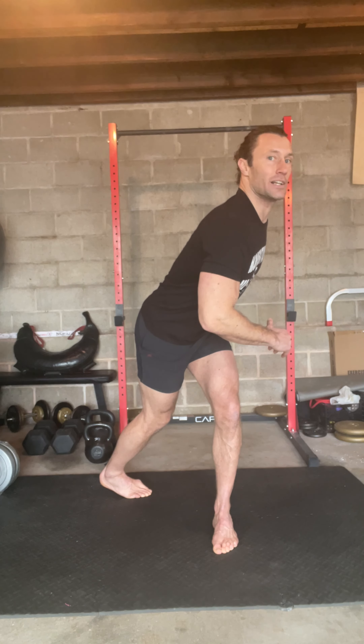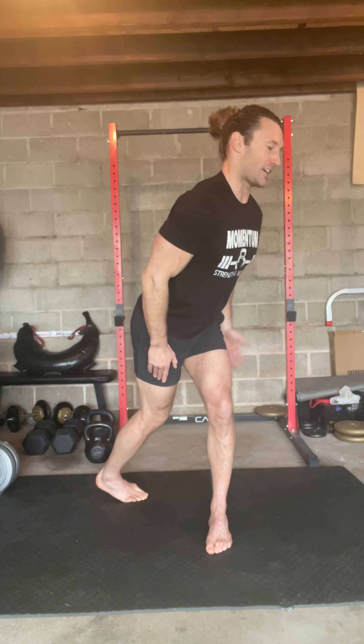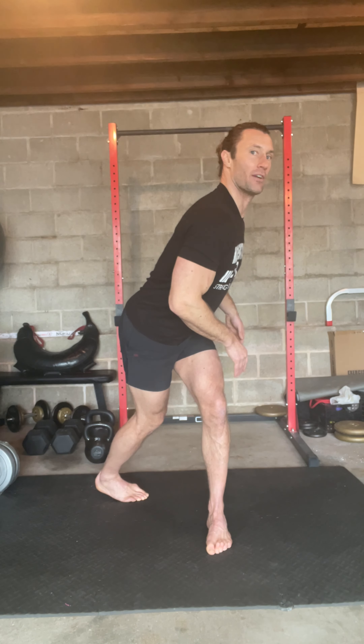Good athletic stance — your weight should be on the balls of your feet. Your heels are there for balance. If you can kind of float your heels and get your heels off the ground, that's going to make this even more effective. But you don't have to — that's something you can work up to as you get more comfortable.